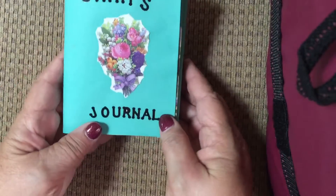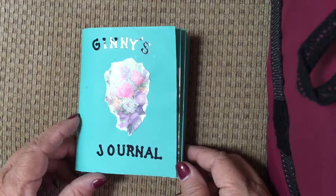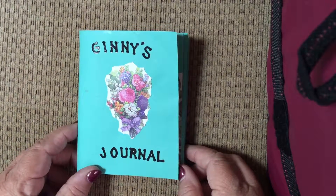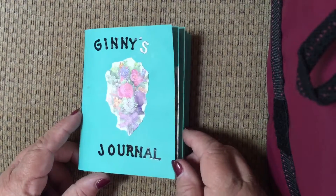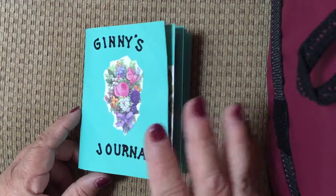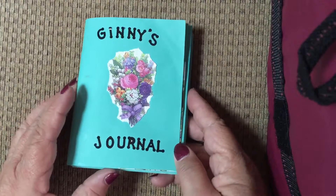Hello everybody, it's Jean. I'm just going to show you a quick journal that I did for my friend Ginny. It was done with envelopes and mostly with a little book that I bought at the thrift store. I tried a different technique — instead of cutting everything out, I liked a little torn look. It probably would do better on white envelopes, but I still liked how it looked, and it was a fun book. The main thing is Ginny really liked it.